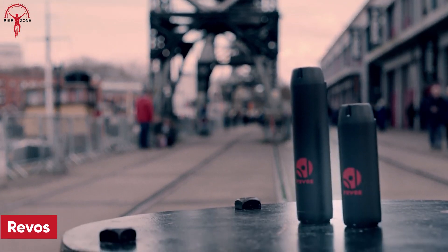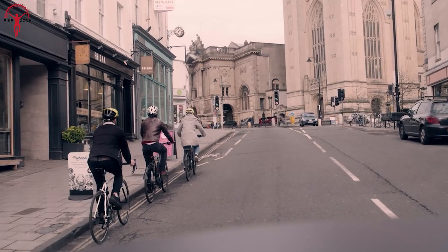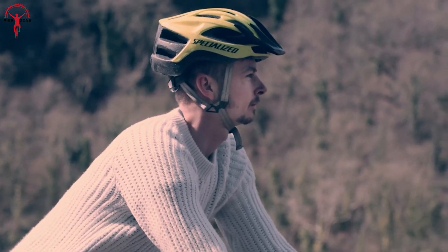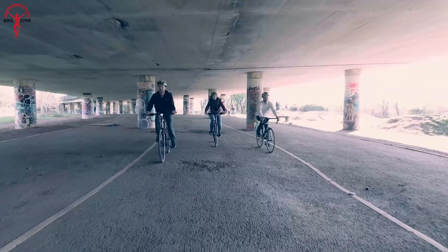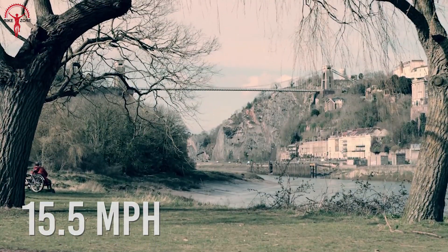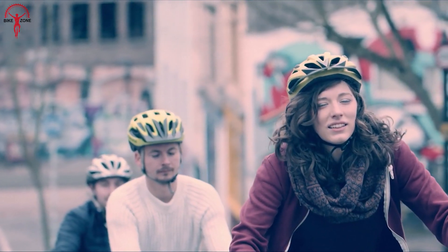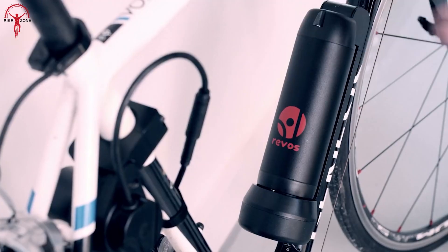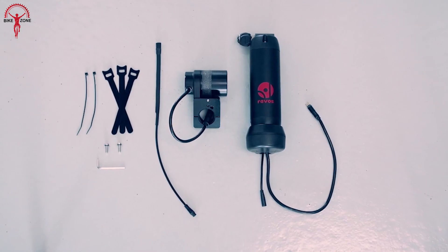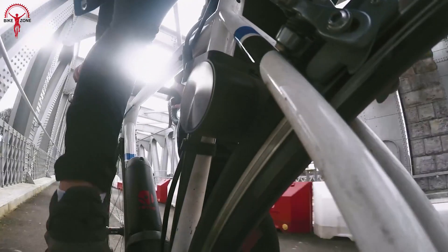Let's end today's list with the Revos — an easy way to transform your beloved bike into an electric wonder in under 10 minutes. With this innovative e-bike conversion kit, you can enjoy the perks of electric pedal assist, reaching speeds of up to 15.5 miles per hour, all while keeping the bike you love. Commute with ease, conquer hills effortlessly or simply add more fun to your rides. The user-friendly system comprises three easy-to-install components: the drive unit, pedal assist sensor and battery.